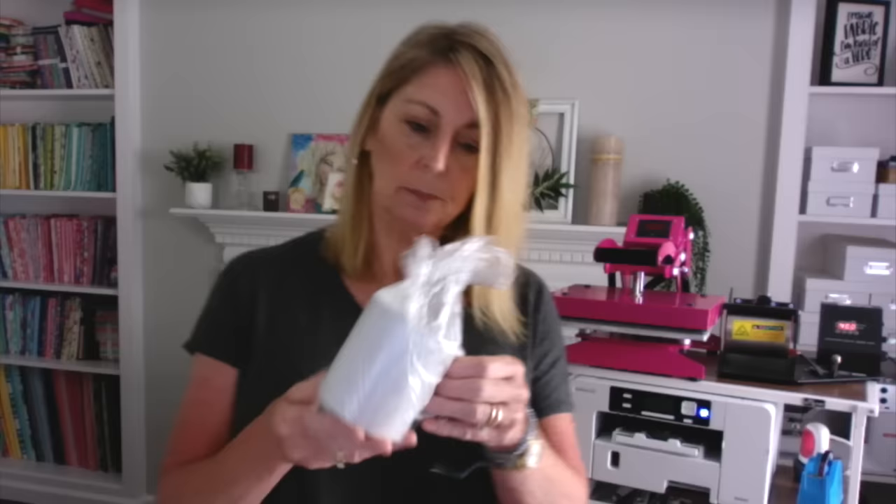When I made these, I used regular copy paper — I did not use sublimation paper. So today we're going to use sublimation paper and I want to see if you guys can tell a difference in the vibrancy, or if maybe just using copy paper is just as good.